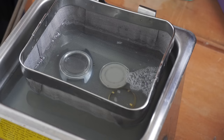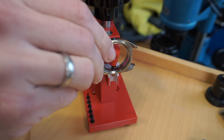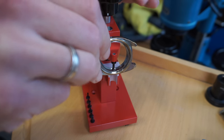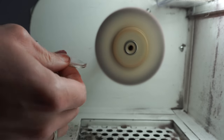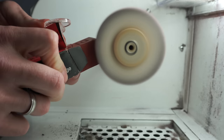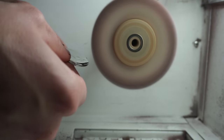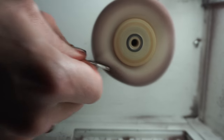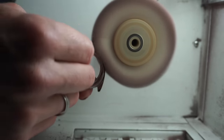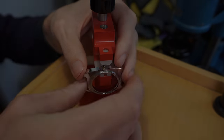First putting the case in the ultrasonic machine to remove any dirt. Removing the little crown tube with the Horotec tool, then giving the case a quick polish. I'm polishing the crystal to keep the original piece — it's a special shape. Pushing polishing compound and gently polishing the crystal to remove all the scratches. Then doing a very light polish on the chrome-plated case — the plating is a bit off but I don't want to replate it, just give it a bit of shine.